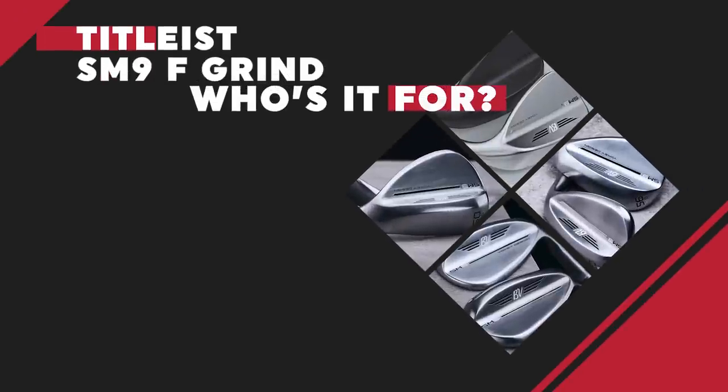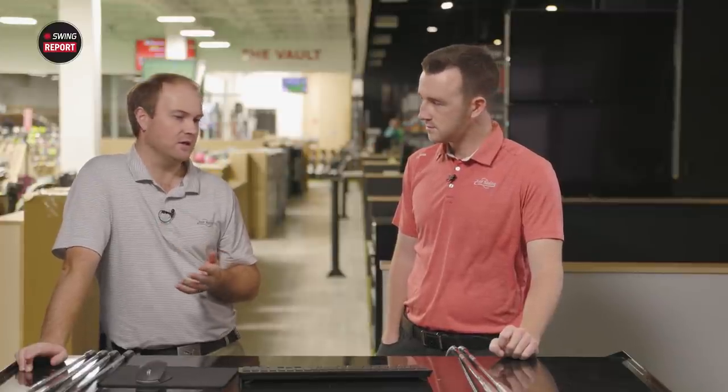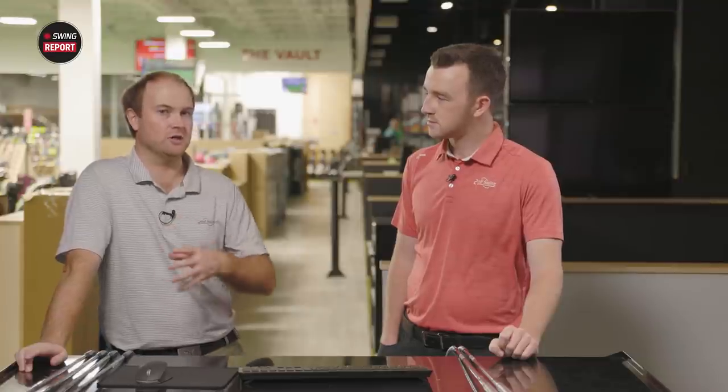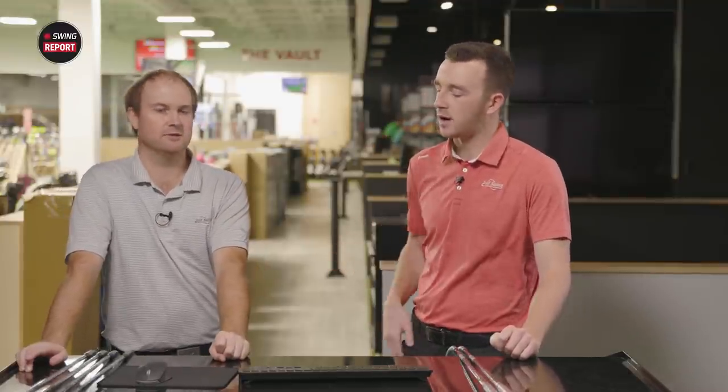The F grind is a full sole grind, essentially, for players that deliver the face square at impact. It's available in 46, 48, 50, 52, 54, and 56 degrees. For a 56 F grind, it's for the golfer that doesn't really manipulate the face too much — they just play that face really square around the green. The clubs with less loft, they're going to be F grinds just because they're trying to fill that gap — it's a full swing club at that point. You're not trying to open and close the club face with a 48 or a 50.